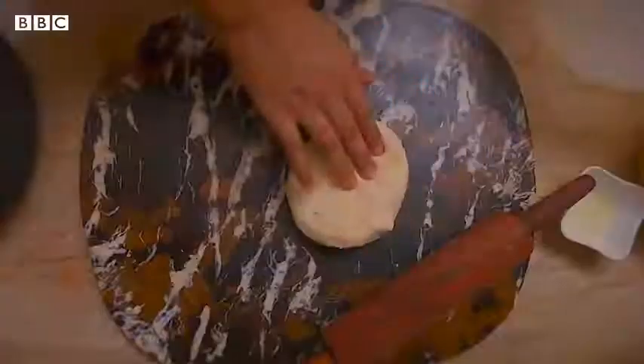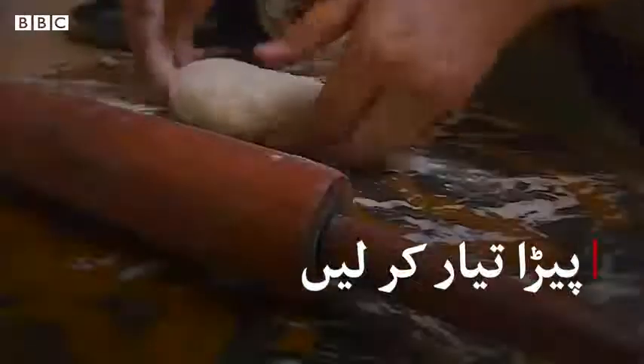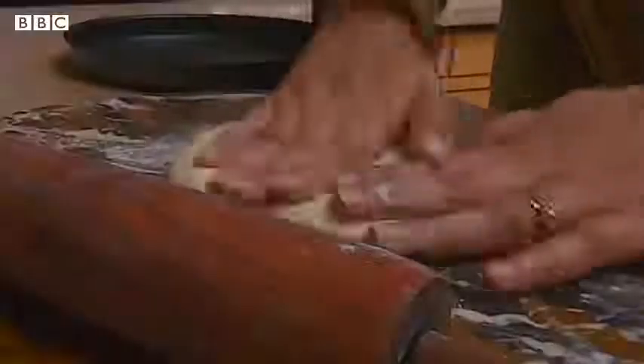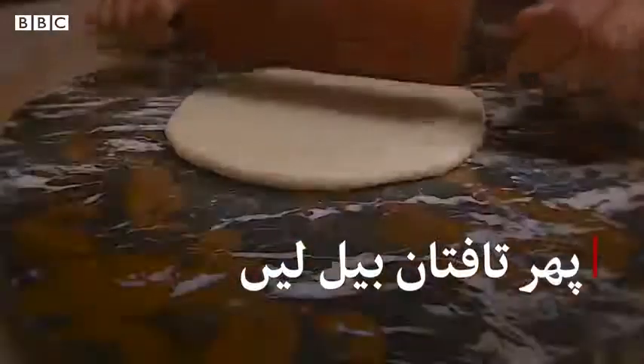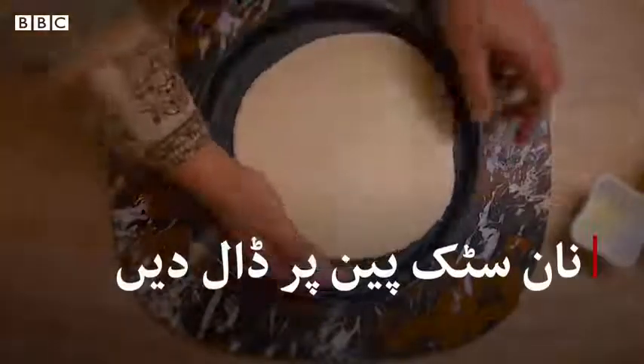Now I will take it to the chakla. This is like a raw roti but it's soft. I will roll it to a regular size.